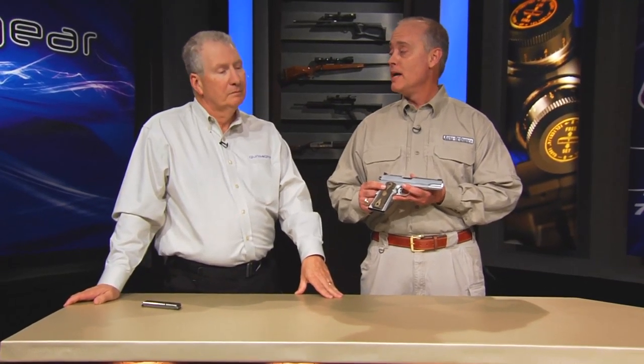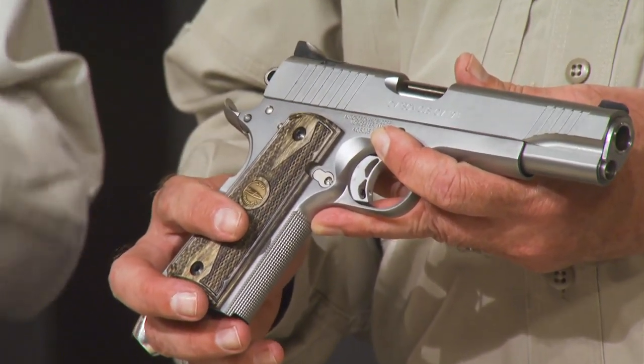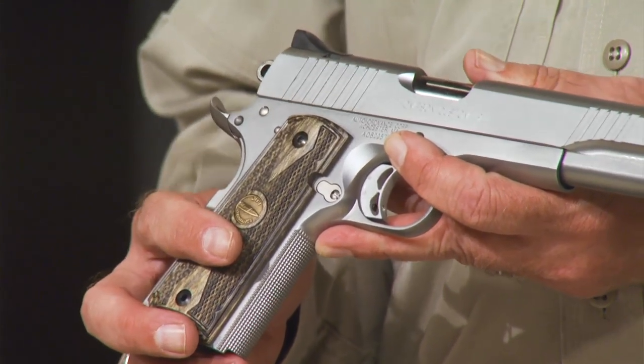Auto Ordnance has been making 1911s for a long time in the GI market — the Parkerized, blued government models, pretty much straight like military. Exactly, that's not what this is. Exactly, you're exactly right.